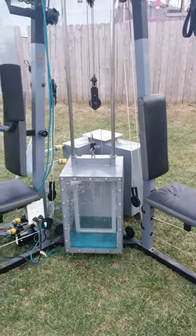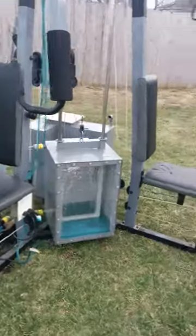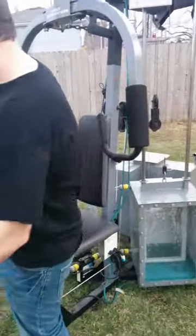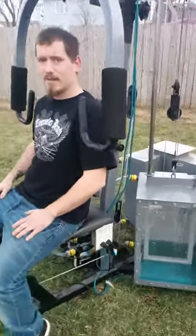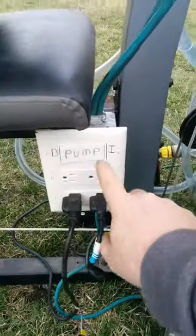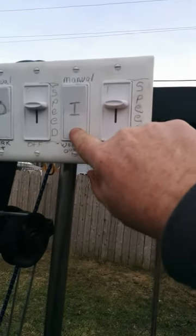Alright, I got a volunteer here to try this machine. Alright Jake, go ahead and sit down right here. I'm gonna get the weight to start to increase as he works out. We'll increase kind of fast and see how Jake does here.